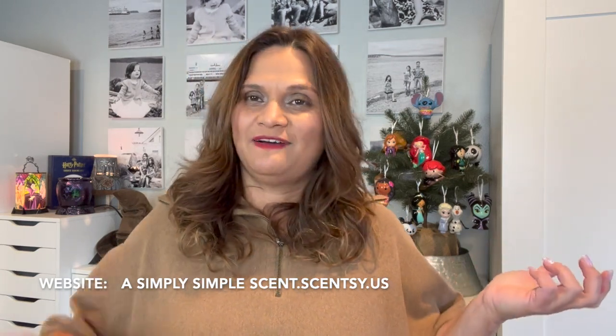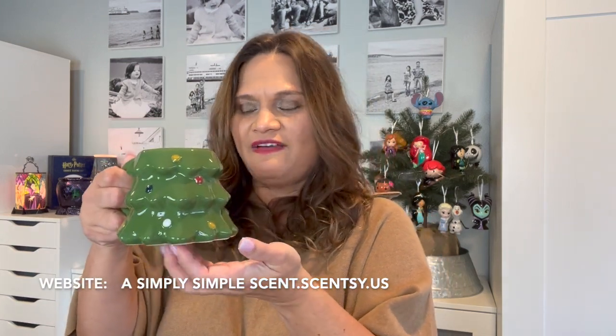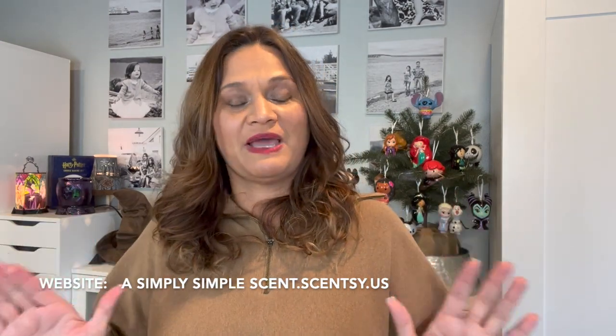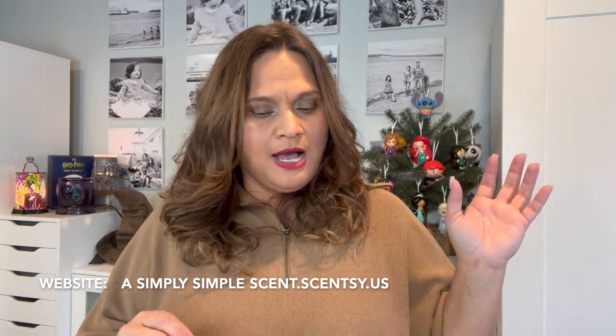I'm gonna have my coffee — I got my little mug from Target. Every year they come out with these little five dollar mugs and I always have to buy them, even though I'm running out of space to put them, just like Scentsy. So let me show you what I have been warming.